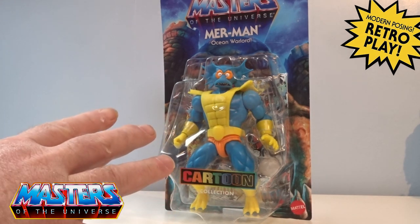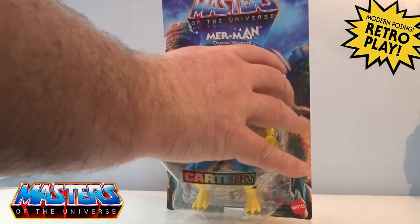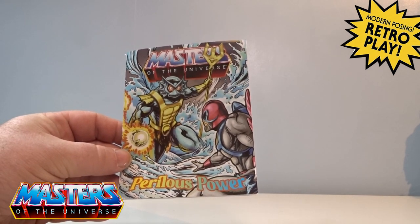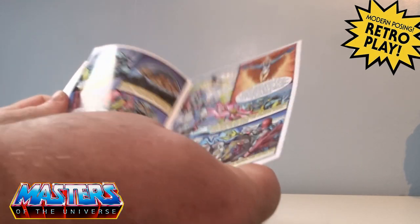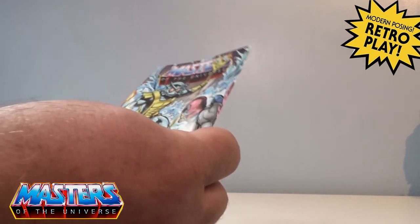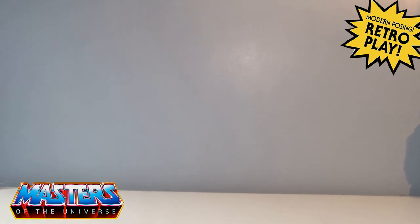This is the comic book — it's the same one that came with Cartoon Stratos: The Perilous Power. There is no mention of that wizard-like guy, so if you know who the wizard is from the card art at the back, drop us those comments and let me know. I think it was Keldor, but I could be completely wrong.